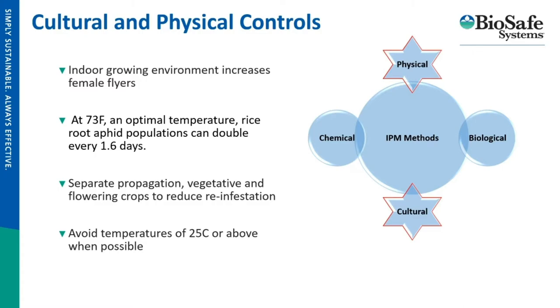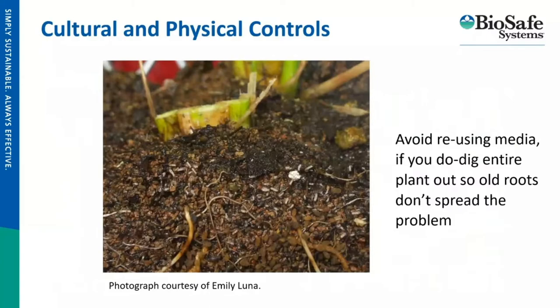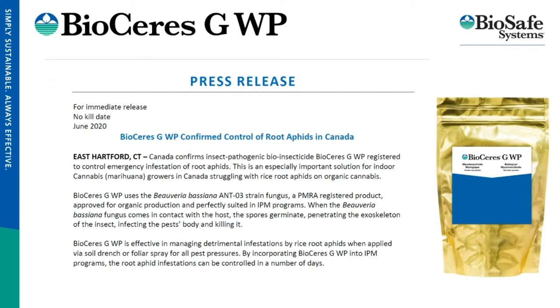I know that for many growers, higher temperatures are preferred for propagation and growing. So if you have a really bad root aphid problem, consider doing some trials at lower temperatures and experimenting with that. The other important practice is to not reuse your soil. If you do reuse it, dig out the entire root ball, because otherwise it will host a brand new infestation for your new crop.